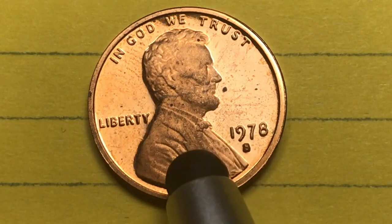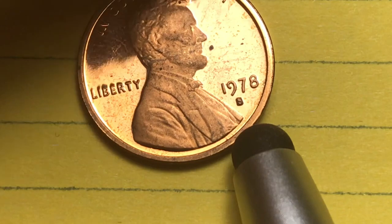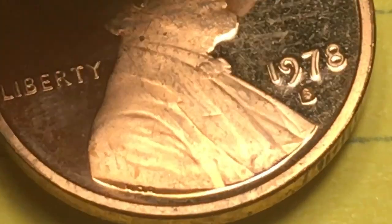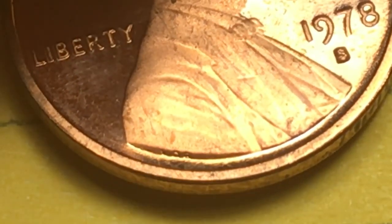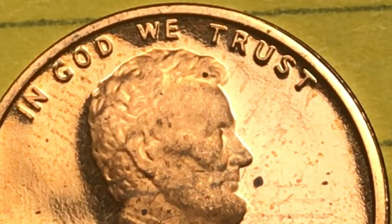Lincoln is facing to the right, with Liberty behind him and 1978 under his chin. Way down in here you can see the V, the D, and the B for Victor David Brenner. And then across the top it says In God We Trust.